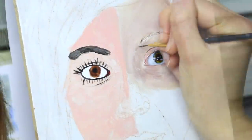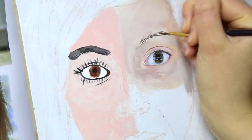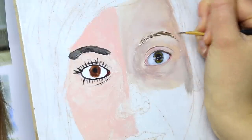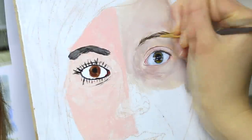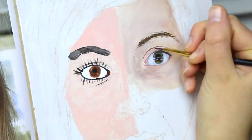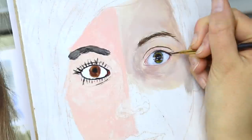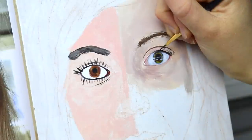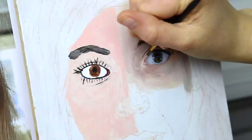Onto the eyebrows — we want to do a thin brush with individual hairs growing in the direction that your hairs naturally grow, going up in the inner corner and moving towards the tail. If you do have little flyaway hairs like I do, you can put those in as well. More definition in our eyelid crease. And now onto our eyelashes, which are thick at the base and get thinner to the tip. You want to make sure you do fan it around the eyeball, but if you have some criss-crossing ones, that is actually quite natural.